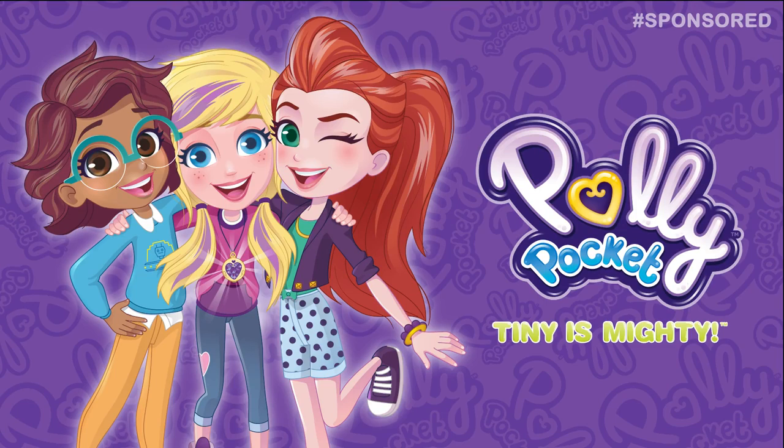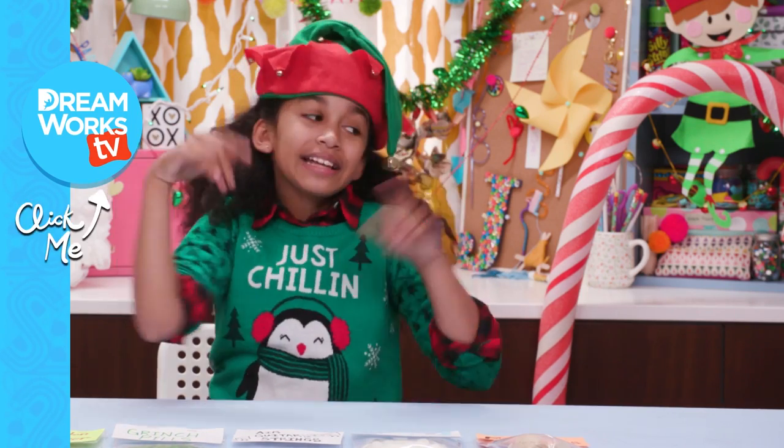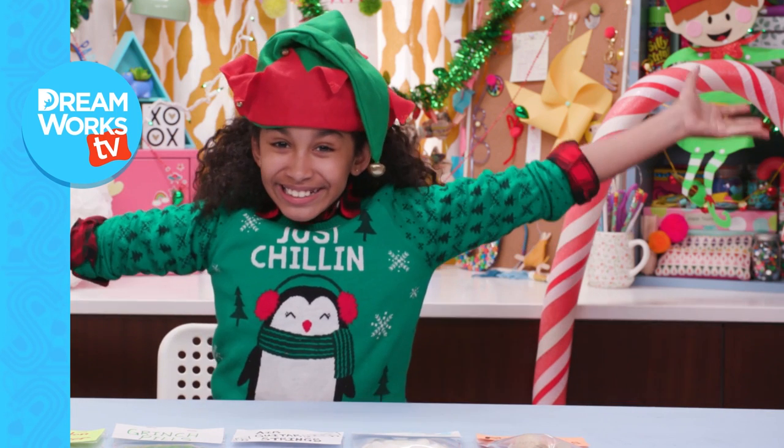Thanks for watching! Thanks to Polly Pocket for sponsoring this episode. Remember to subscribe to DreamWorks TV and click here for more Life Hacks for Kids. With me, Jordan! See you soon.